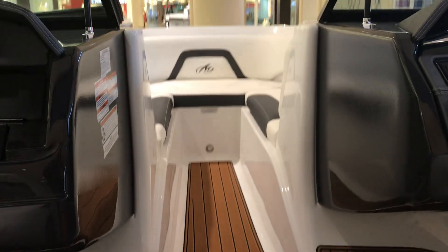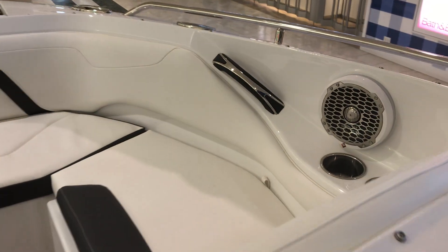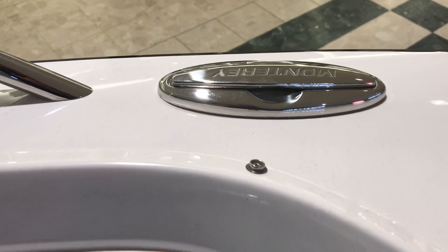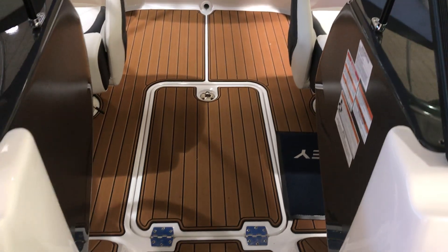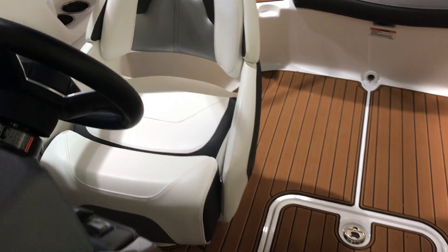Let's go and check the front — nice wide front. This one has the pop-up cleats. Beautiful fit and finish. We have the vinyl teak flooring. Both seats come with the bolsters.